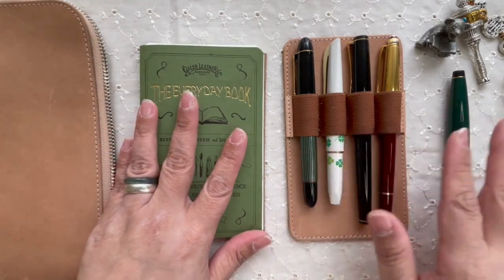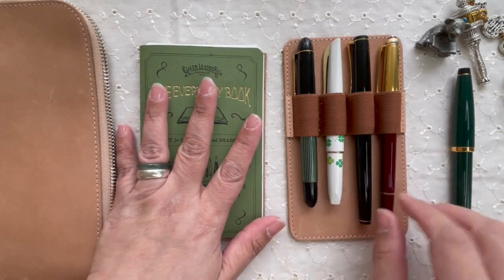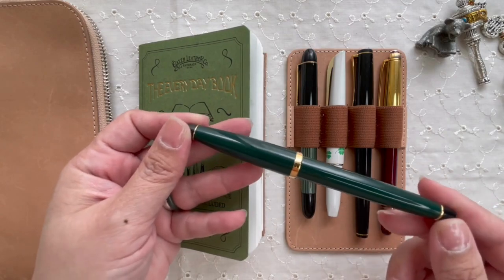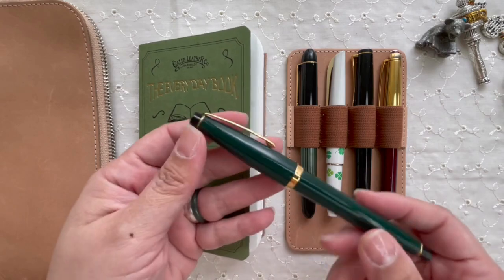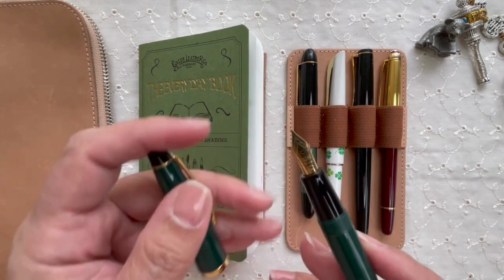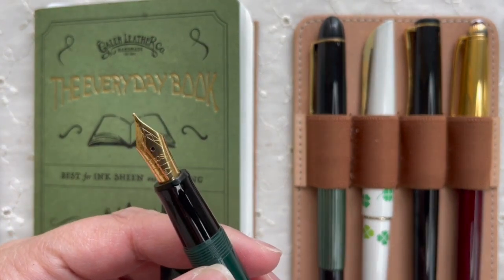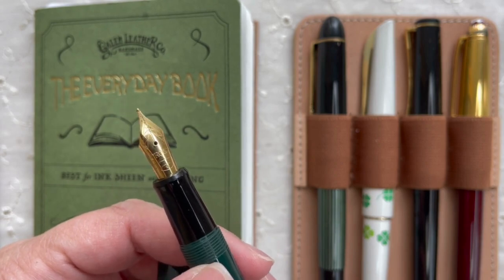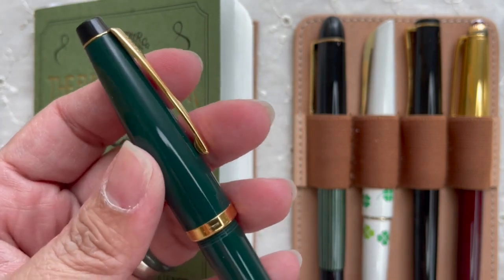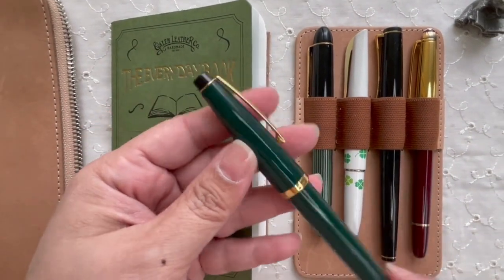I'm going to walk you through what I have in my vintage collection and my honorary vintage pen, from the youngest to the oldest. The youngest one is not really vintage yet — it's 30 years old. It's a Cross Solo Classic in forest green with a screw cap, medium nib. The nib is gold plated — 22 carat if I'm not mistaken — still a very, very nice pen. I saw this still being sold new in some bookshops here.